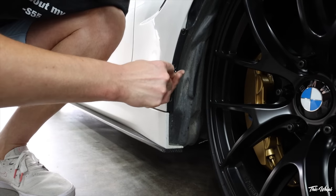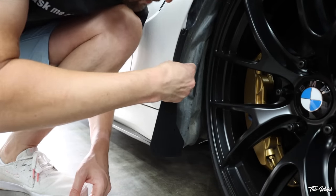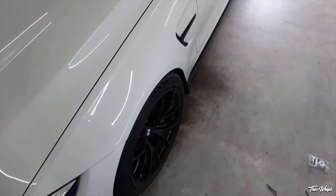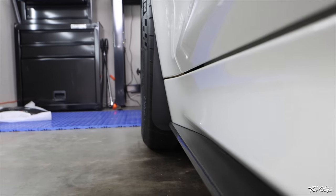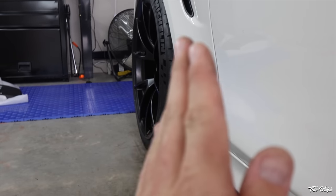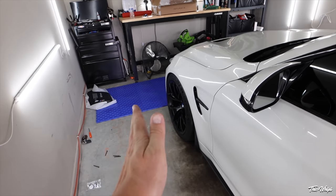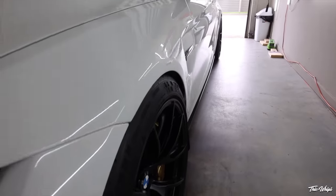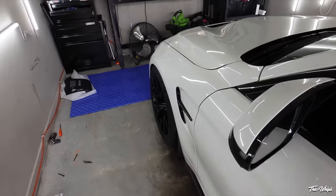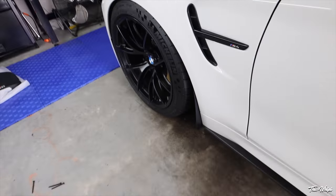Alright, everything's straightened out. Looking at the back, you can see that the majority of the tire is being protected. You could run these a little more aggressive — further out, further up — but I think this is going to be plenty fine. You don't want it sticking all the way out and being super noticeable. This is a good happy medium where your eyes just don't go directly to it. I can't even tell it's there from the sides, which is really nice — super simple, very OEM-plus edition.